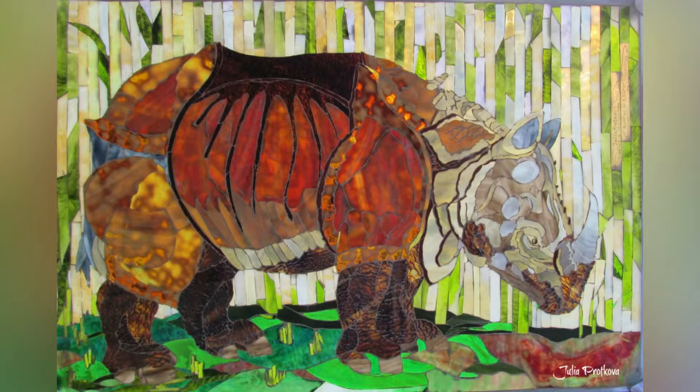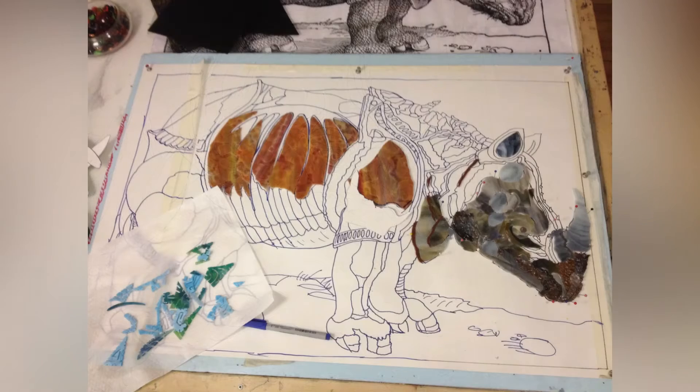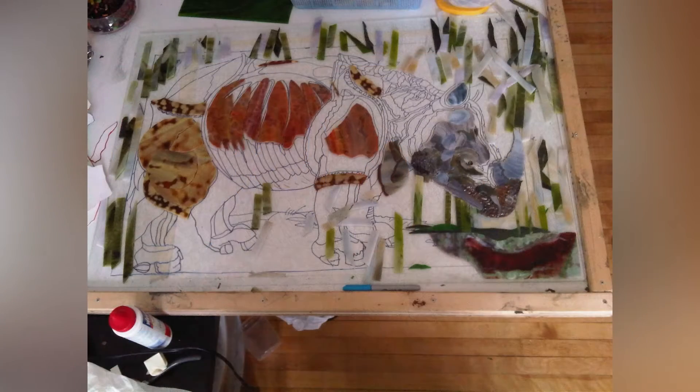I told you there are four rhinos in my glass herd. I will gladly show you my mosaic, which was made in 2012. The mosaic is called the Ways of Imagination. This is my first contact with Dürer's rhinoceros. The size of the mosaic is 60 by 90 centimeters.